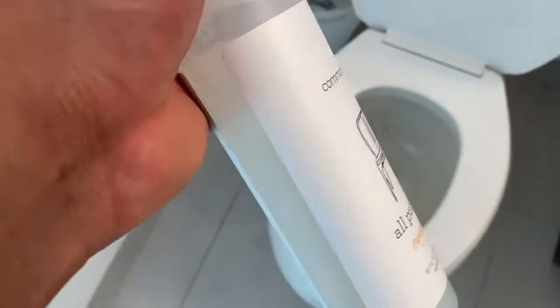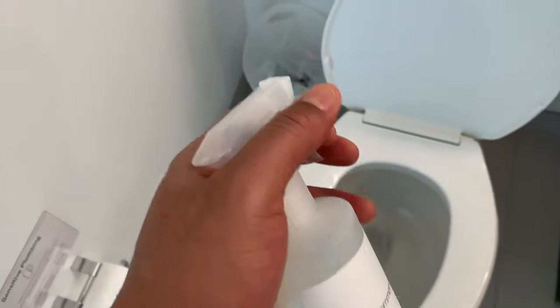Then, grab some cleaning solution. Spray the seat with the cleaning solution.